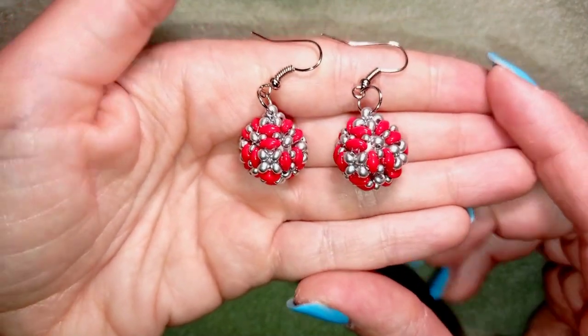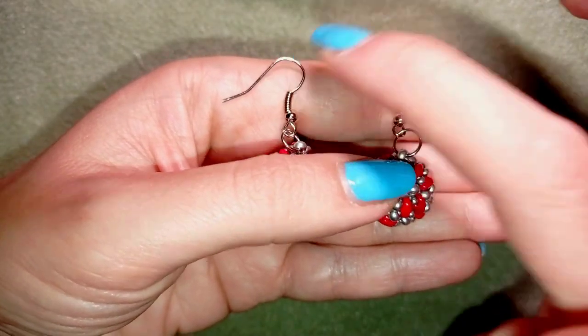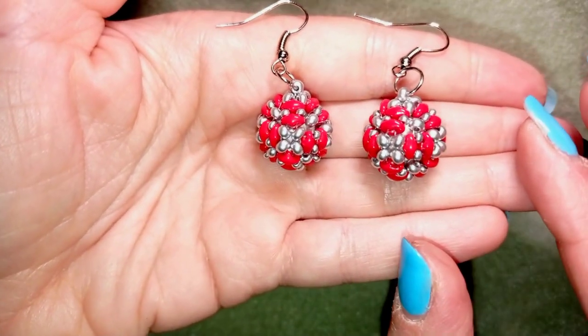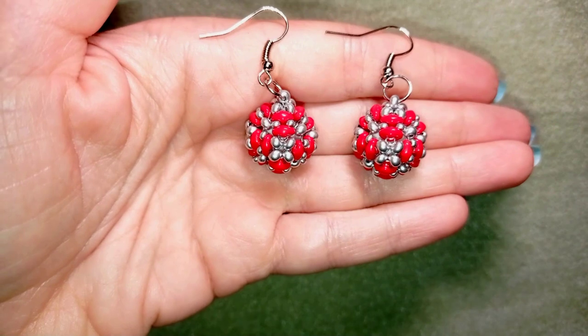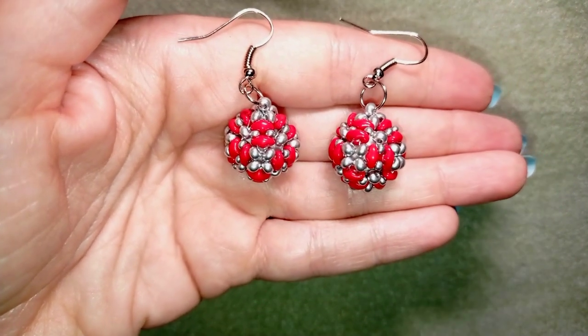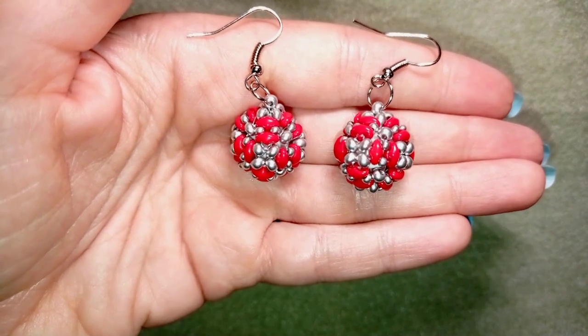Hi there you guys! I'm Teddy from Bijuteo Beading and in today's tutorial I'm going to be showing you how to make these cute beaded ball earrings. I'm showing it step by step so I'm sure by the end of this tutorial you're going to be able to make them by yourself.